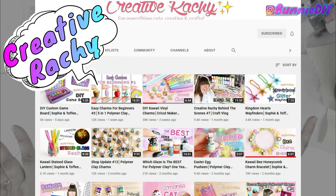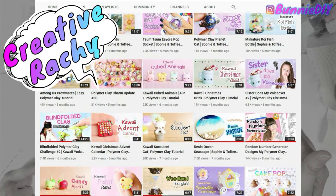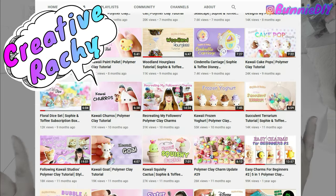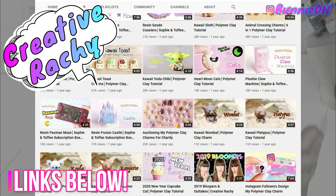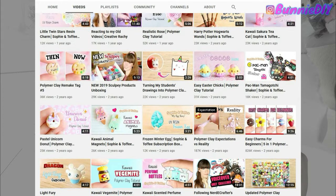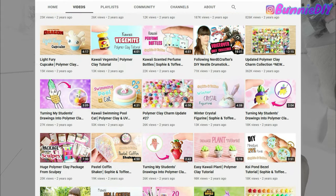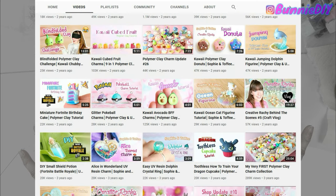There is this YouTuber who I follow — I absolutely adore her. She is the queen of polymer clay charms and her name is Creative Rachie. I will put a link to her fantastic channel in the iCard and in the description down below. She has some really awesome tutorials for beginners, so I said let me just go watch one of those and follow her tutorials.